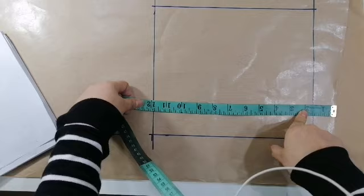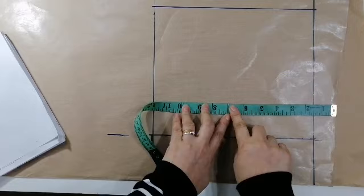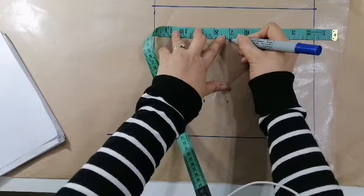Kasi may waistband ito. Hindi ito lugar to rise. And then, 7 yung kanyang hipline. Yung kanyang crotchline ay 8 and a half. So, ating markahana. Basta, laging ina-minus ang waistband na 1 and a half. So, 7, and then 8 and a half.